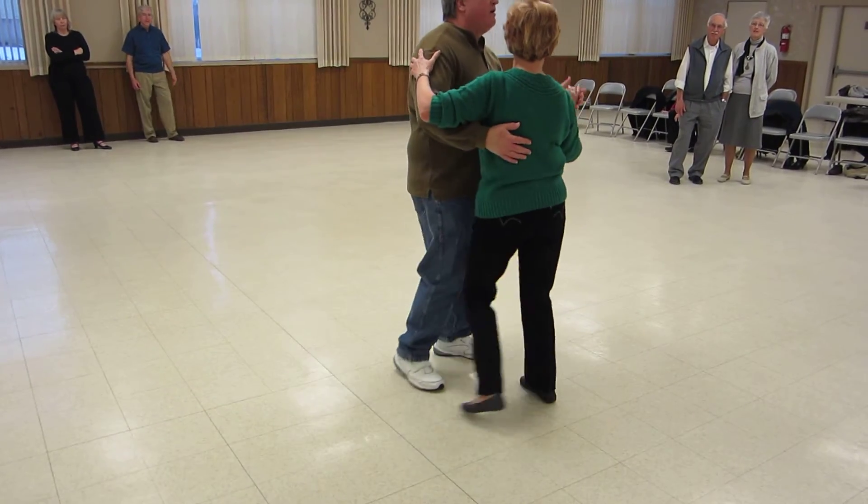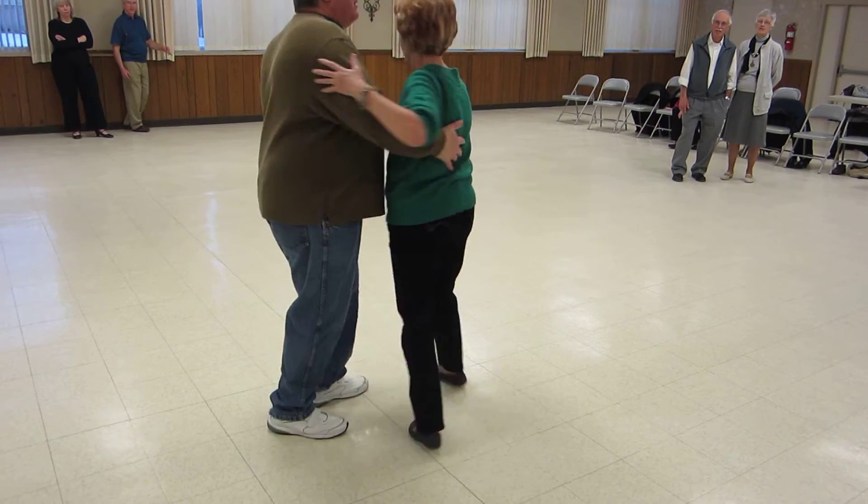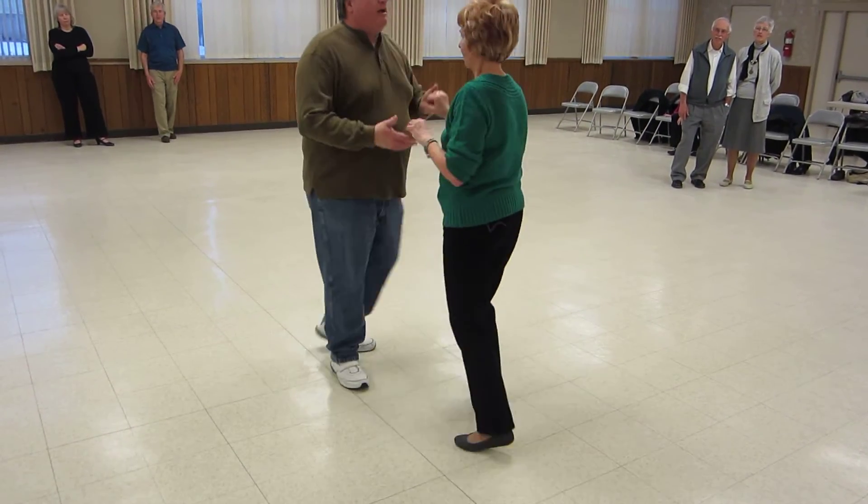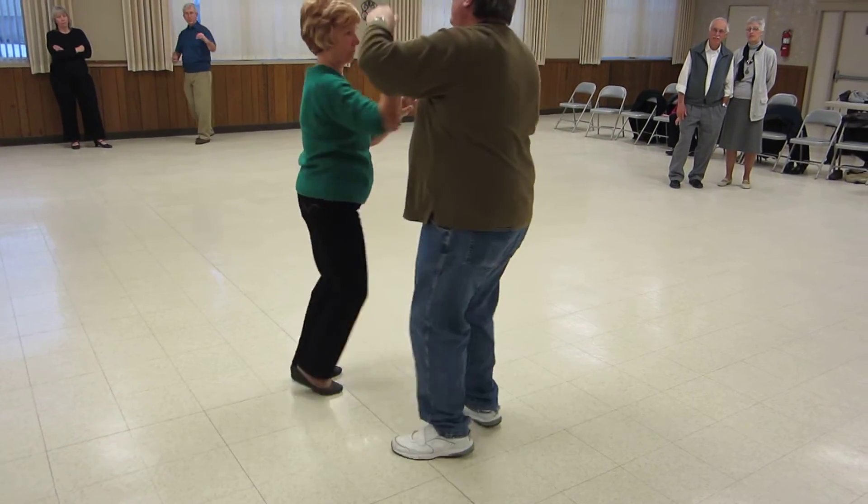Side touch and a right chasse, right to left, left to right to butterfly, Spanish arms, Spanish arms.